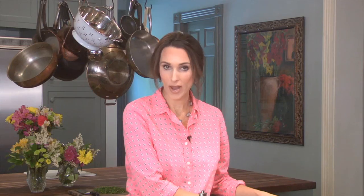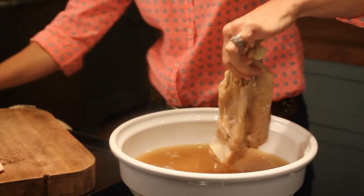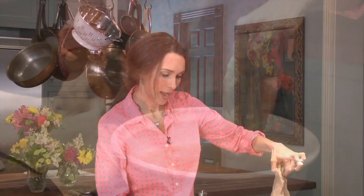I've been brining my turkey for 24 hours and it looks like it is ready. It's got a little bit of color to it. I like to use apple cider vinegar, and sometimes the vinegar will make it look like it's cooked, but it really hasn't.